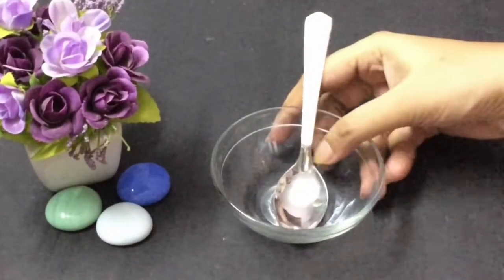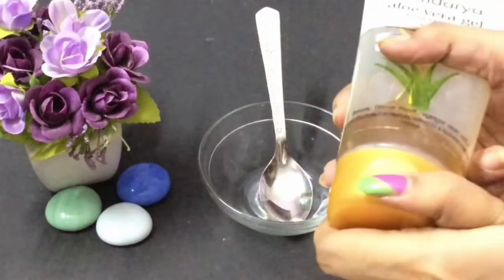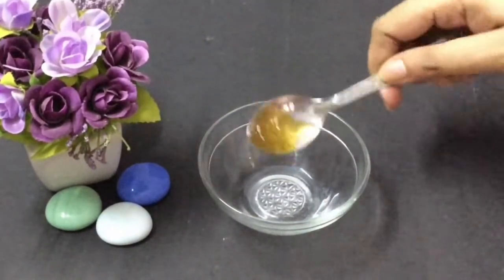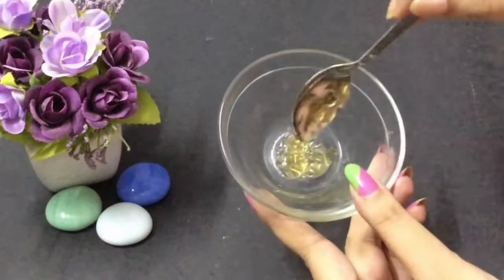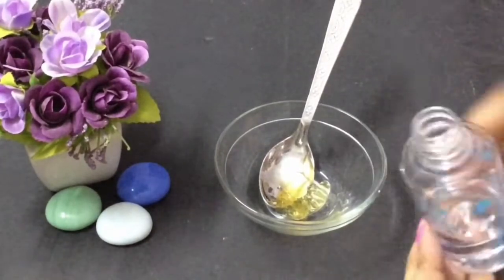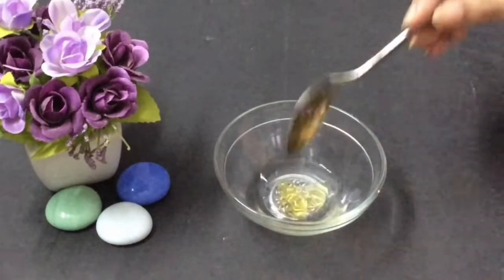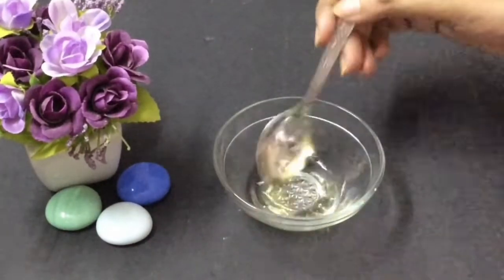Take any bowl for mixing. Into this I'm going to add one spoon of aloe vera gel. Next, add rose water — I'm going to add one spoon of rose water, but if you want this cheek tint to be more liquidy in consistency, then add two spoons of rose water. Now mix them together well.